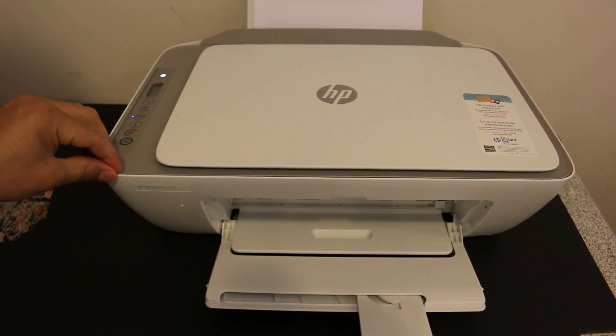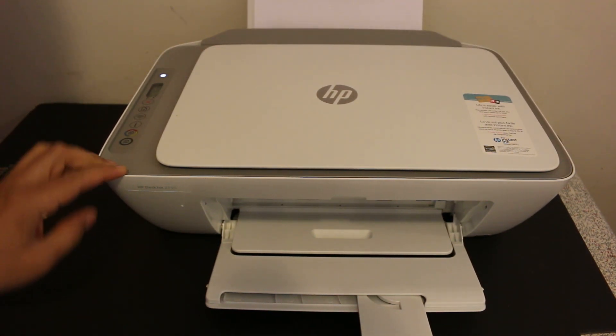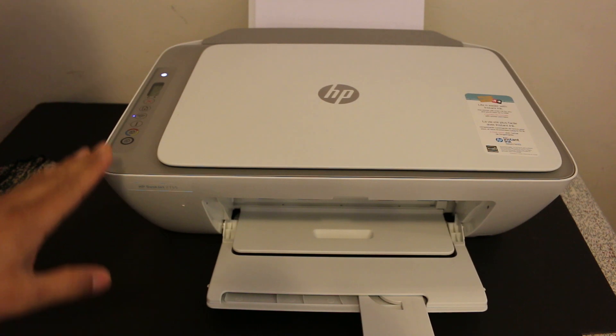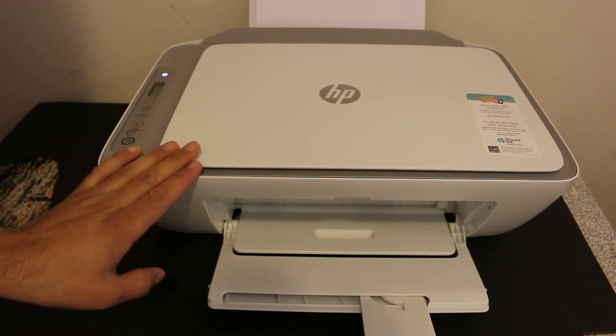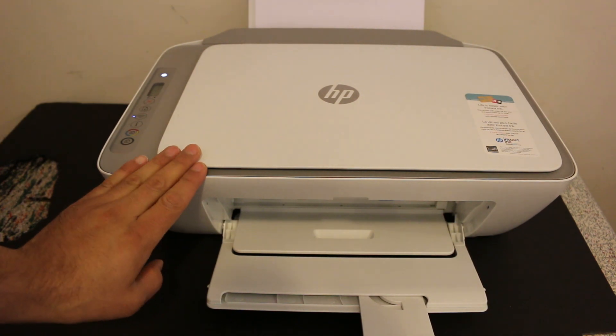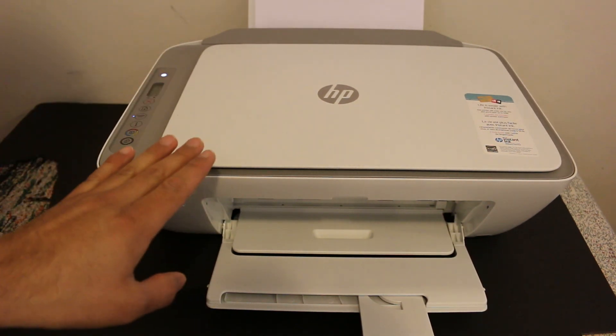Today's video is about the HP DeskJet 2700 series printer. I'm going to show you how to add this printer to your iPhone and Android phone, so I'm going to do it for both devices.